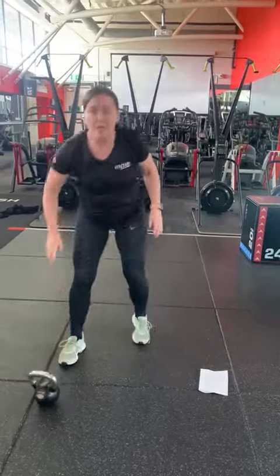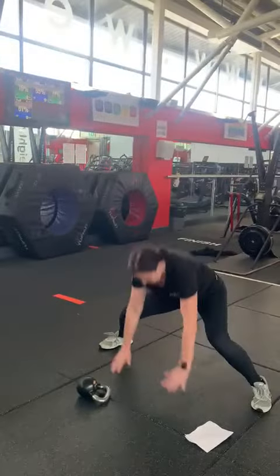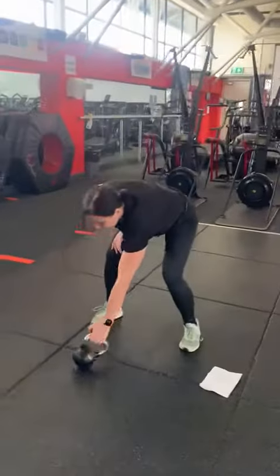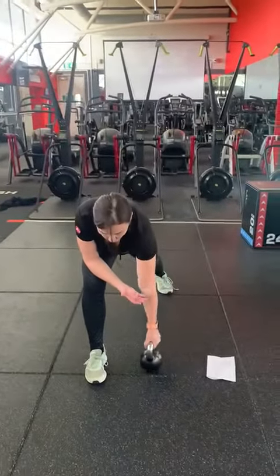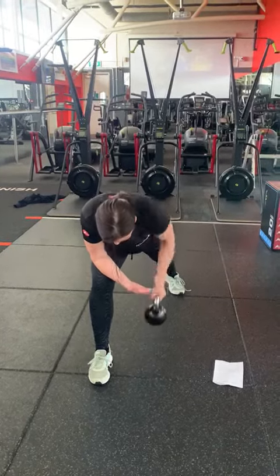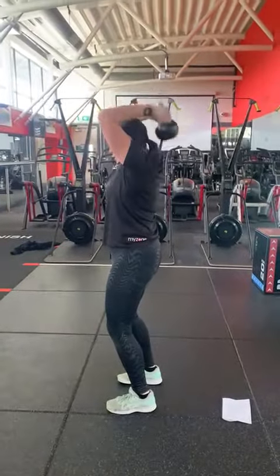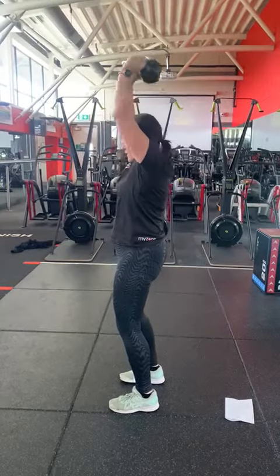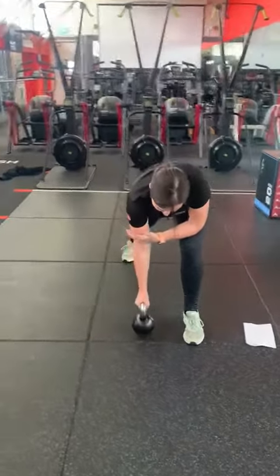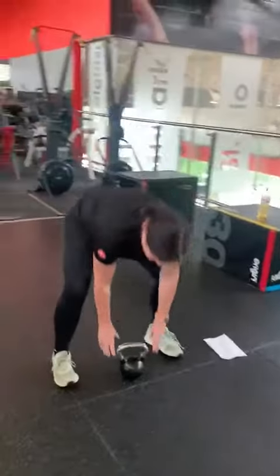Next exercise is your corpi. Into a single arm roll on the opposite side. Into a bicep curl.